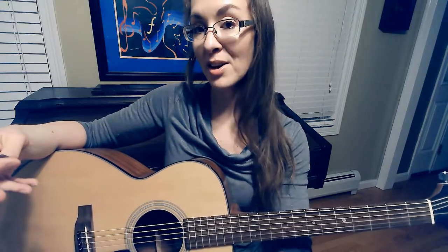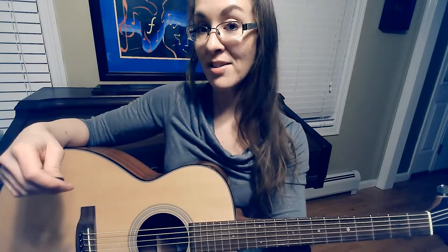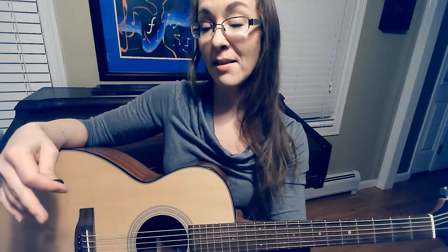Hi everybody, Dr. Tanya Clark with Outpatient Mobile Solutions. Today I'm going to be talking about a kind of music that you can use to work with your clients. And if you are a client yourself and you're trying to find something different to do at home as part of your exercise or activity program, this might be something for you. So today I've got my guitar here, and I am a novice, but we are going to use this guitar as a tool to do some occupational therapy-based activities.